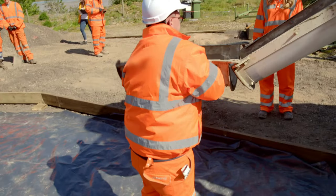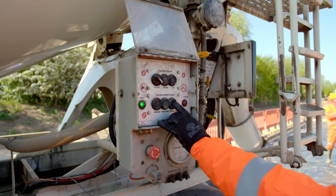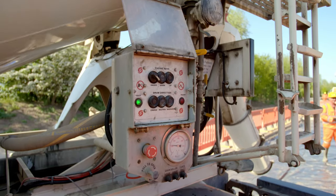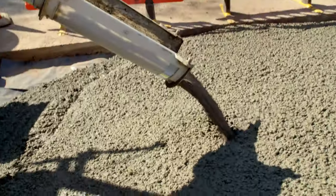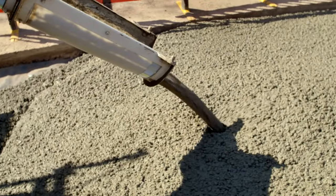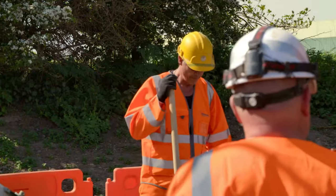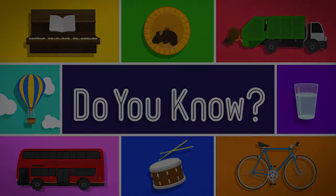Craig's using a chute so that he can pour the concrete exactly where the builders need it. To pour it, Craig needs to stop the drum and spin it in the opposite direction — and here it comes. It's like it's going down a slide. The dry ingredients and the water have mixed together so the concrete is slushy, and that makes it easier to pour out and spread. But as soon as it dries, it will go hard and be really strong.